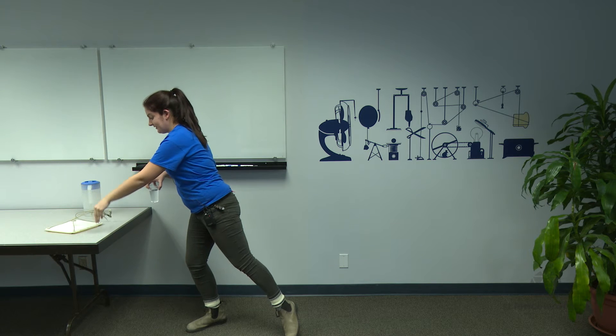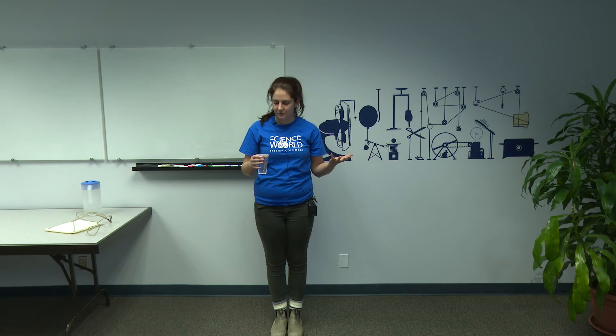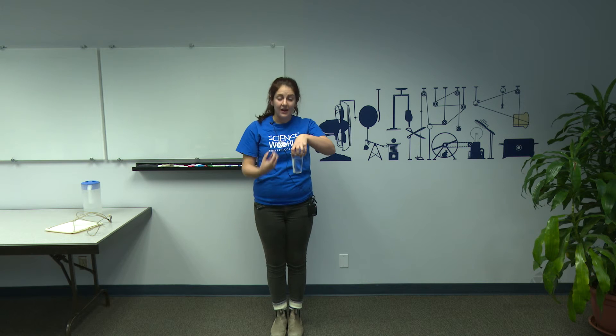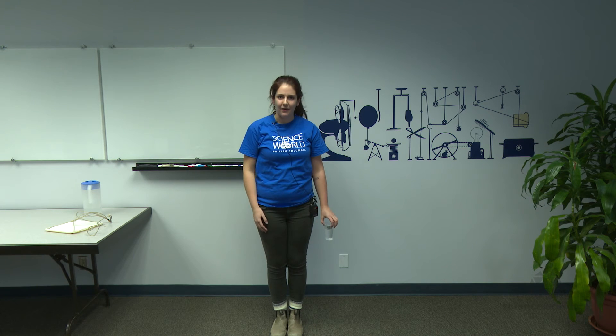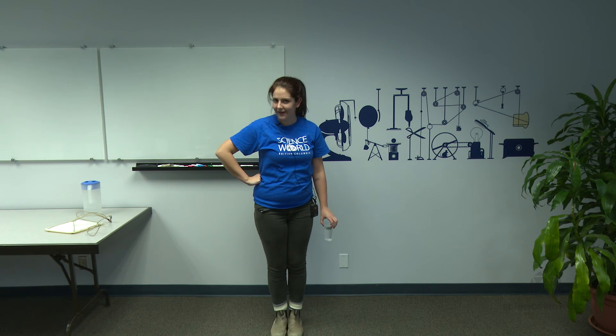The third level of this — if you don't have a Greek waiter's tray — is you can actually use the same principles to do it with the water and the cup in your hand, just like this. Hold it at full length and just start swinging it around. I'll leave that one to you guys. Thank you guys.